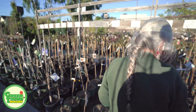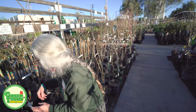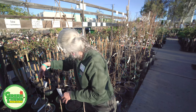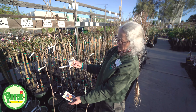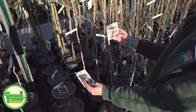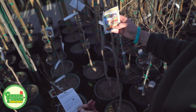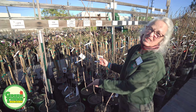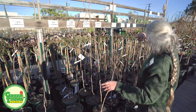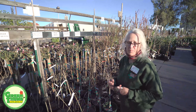We also have the Izu and the Coffee Cake persimmons. I want to say these are both non-astringent, so you can eat these when they're firm.